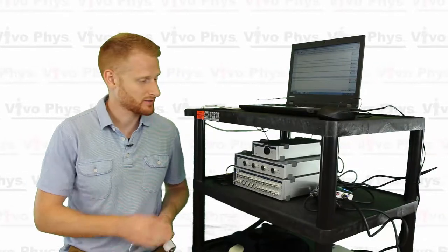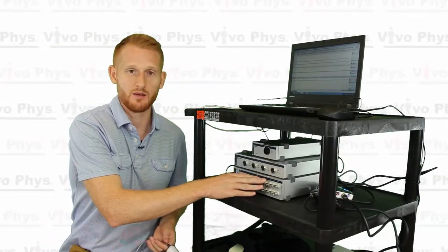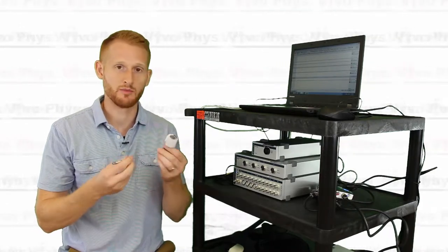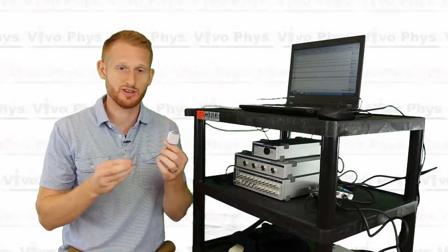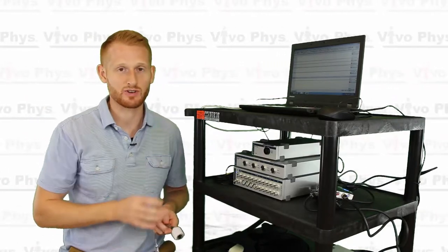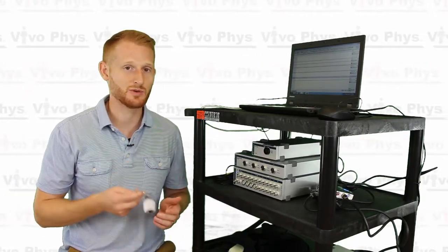Hi, I'm Dr. Evan Matthews. I'm here at Montclair State University in the exercise science lab to show you how to use a PowerLab hardware setup, also using the finger cuff blood pressure continuous blood pressure setup, also from ADInstruments, and the LabChart software to collect continuous blood pressure data.